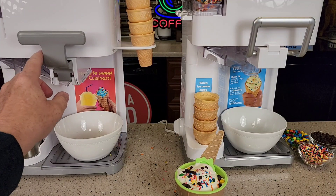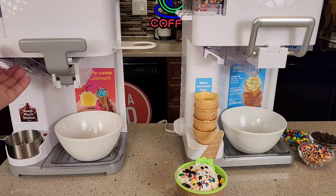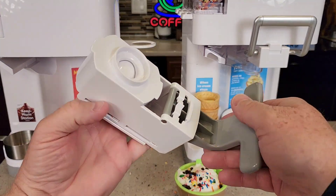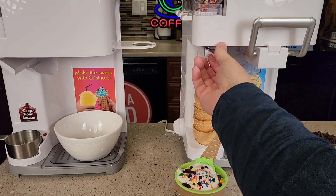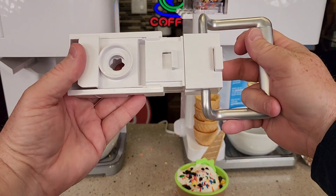There are some other differences. The way you take this off, you turn this one — but it still operates the same. You've got to take the chute out first, then this one rotates and that comes out. There's the opening when you let the ice cream out. Take the chute out — the chute is a little bit different. And then this is just a button release, but kind of the same thing.